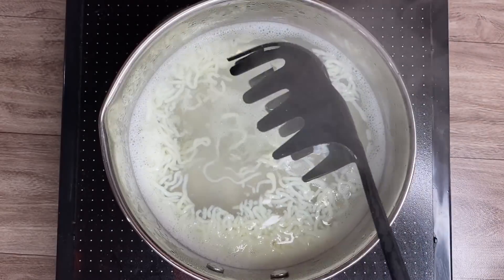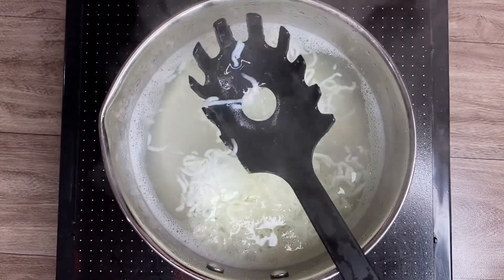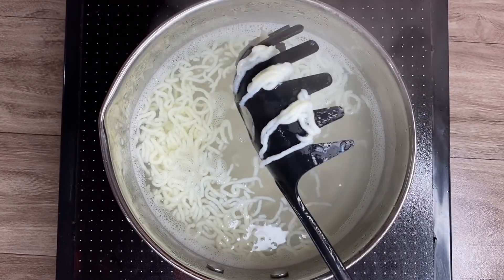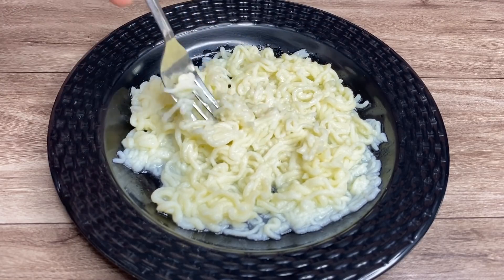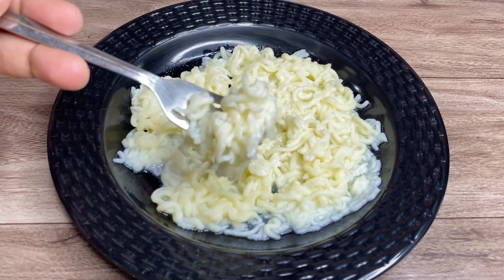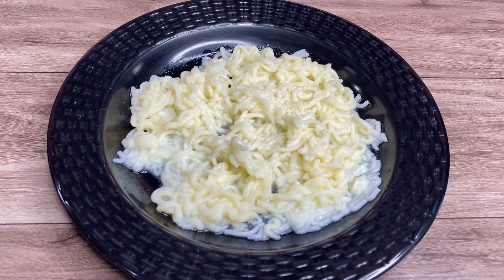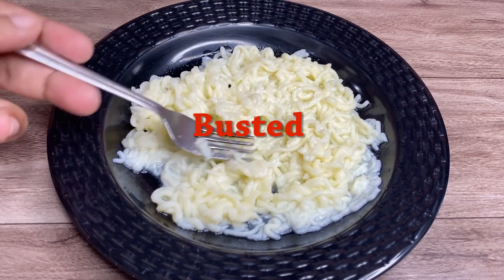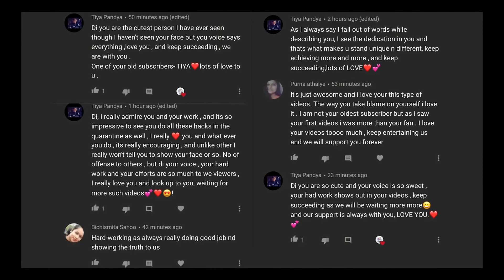The piped noodles are very fragile and not at all like the video. It smells very eggy and I don't even feel like tasting it, but I have to. It tastes exactly how it looks — not good at all. I don't know what I did wrong but this hack just isn't working for me even after trying so many times. The hack was completely busted. Try these fun hacks and let me know your feedback.